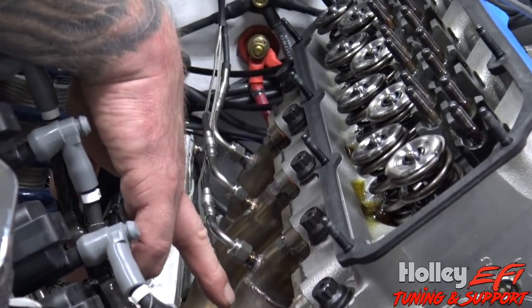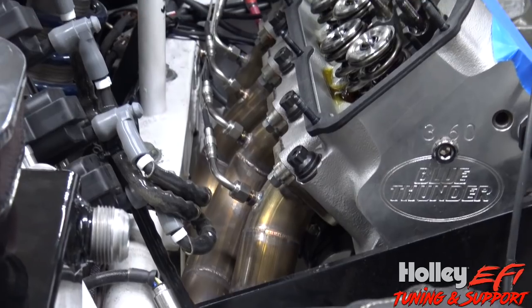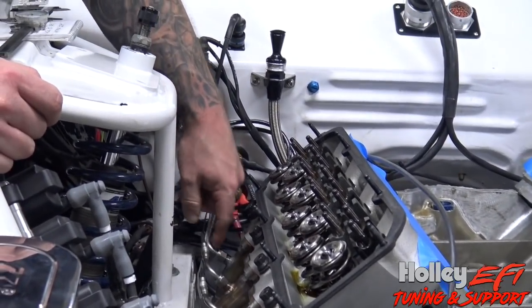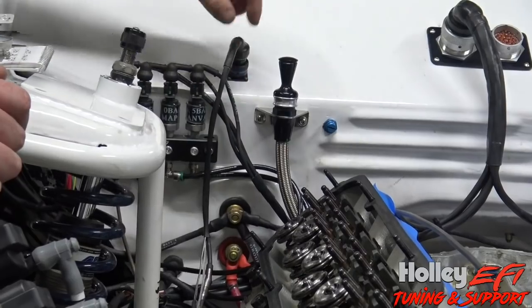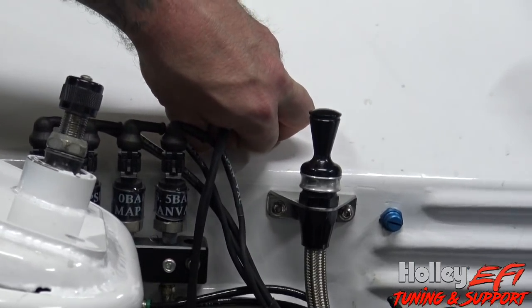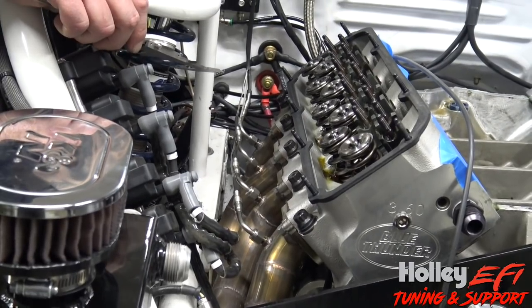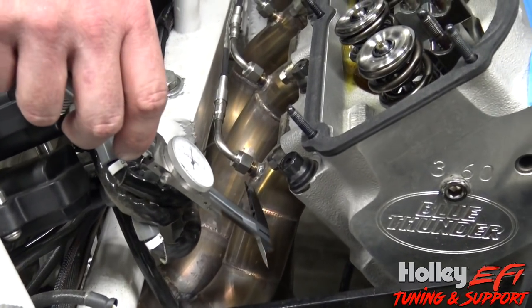I want to explain how to set depth into the header tube and also to show you that they're all cut to length. If you look here, you'll see that every one is shorter than the next — they're made for a V8 engine so all your leads go back into one spot and join in the same area. I've got an inch and seven-eighths header tube.